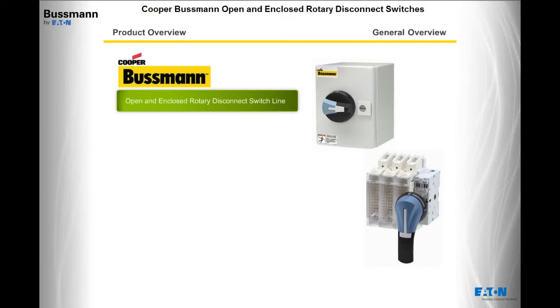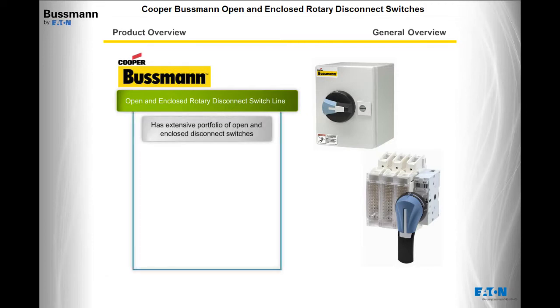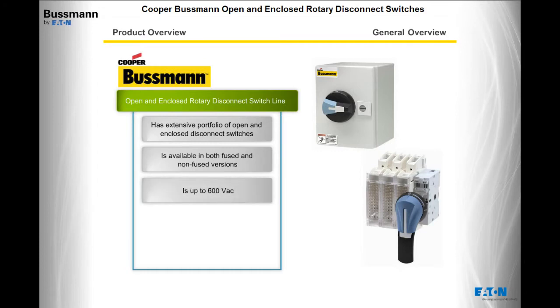Let's get to know the Cooper Bussman Open and Enclosed Rotary Disconnect Switch Line. The Cooper Bussman line has an extensive portfolio of open and enclosed disconnect switches, is available in both fused and non-fused versions, and is up to 600 volts AC.